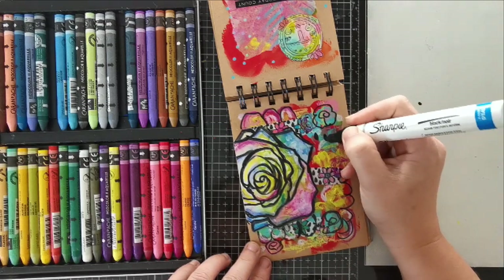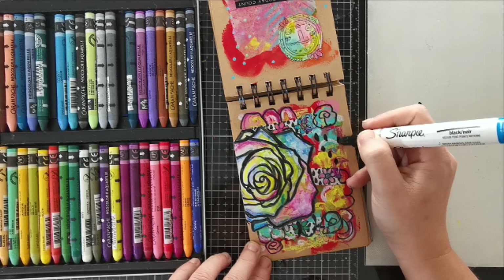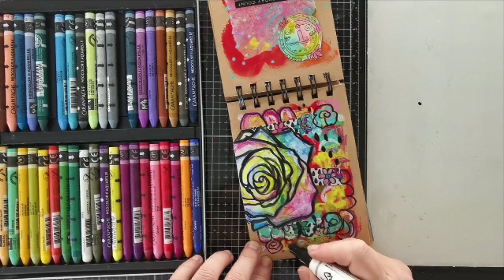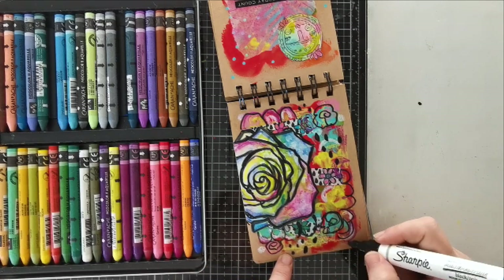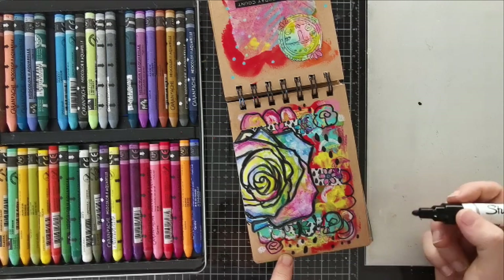If you notice on my washi tape, I've got some black marks, and I thought it'd be a great idea — I've got my white Sharpie in hand — to repeat that pattern on top of my page. This way, when you repeat elements from your background on your foreground, it connects everything together and makes your page feel uniform and cohesive.